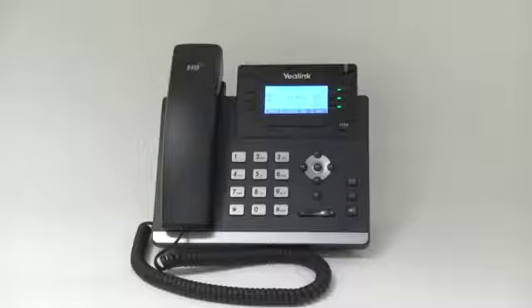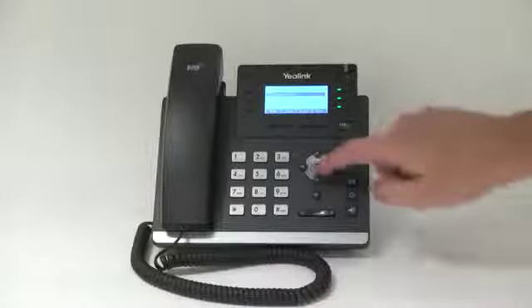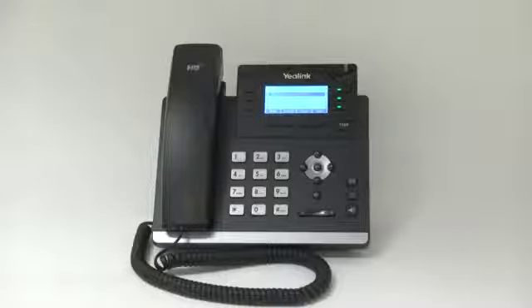This phone holds the directory of all users on the system and is automatically added by the Star2Star system. To access the directory, press the directory soft key and select remote phone book, then company directory. Here you see the company directory has been preloaded on the phone.